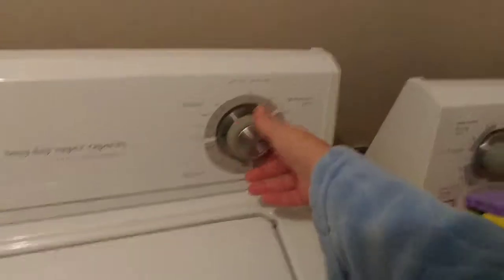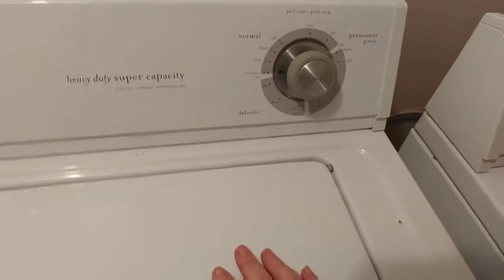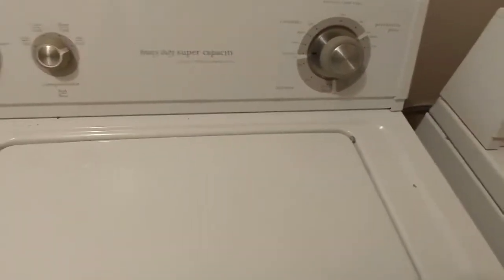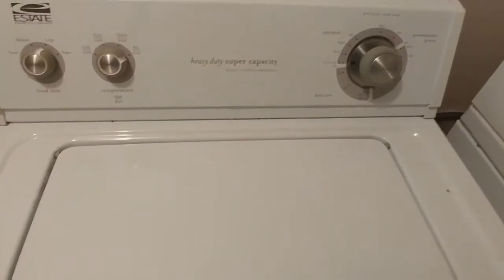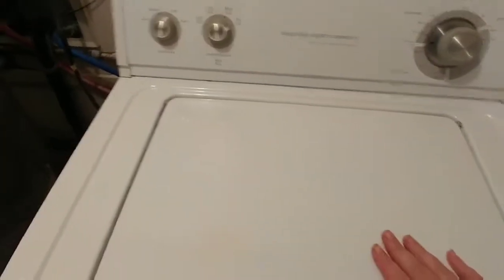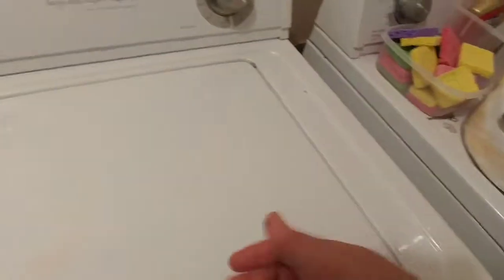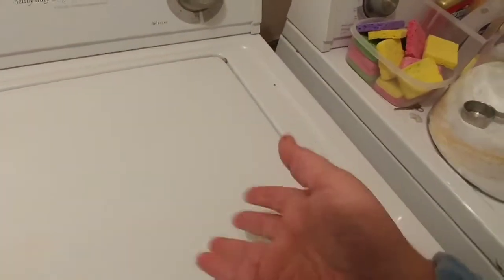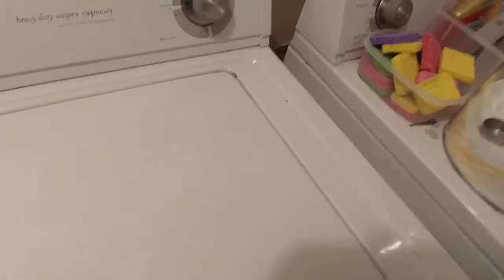I'm going to run it on extra long, or extra heavy, whatever the heck that's called. Top of that washer's dusty. ADHD and OCD kick in at the same time. Anyway, I'm going to let this run through the regular wash cycle, then I'm going to stick them in the dryer. If I need to, I can stick them back into the wash again. Or frankly, I left those inside the socks for the last year and a half, and you saw how the blue balls turned out.